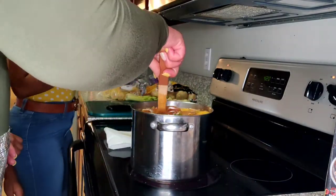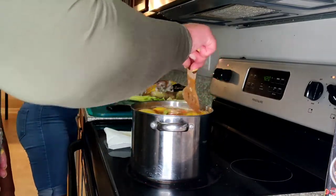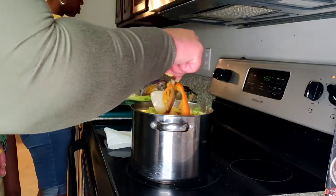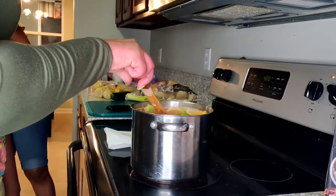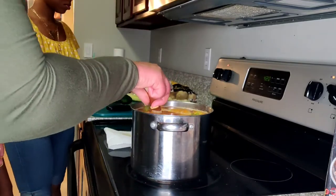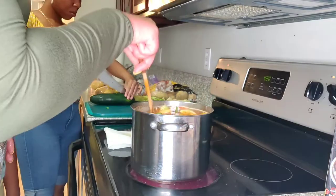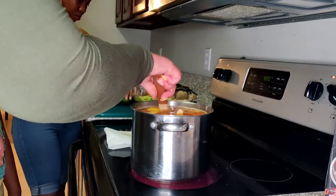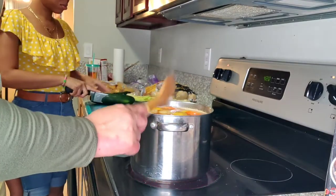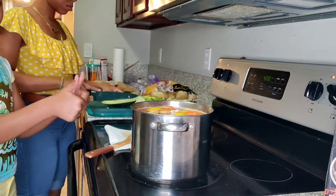Drop the celery in. These vegetables are just to give it flavor — it's kind of like you're making a stock for your seafood. You want it to be flavored. Your dipping sauce is going to be good, but this gives it everything — it gives the flavor inside the seafood. We're going to go ahead and let that simmer and everything start to come together.